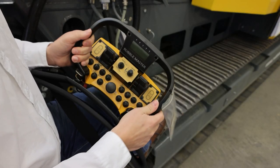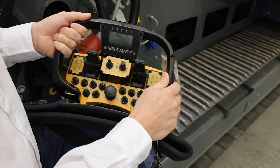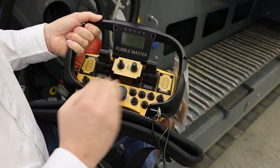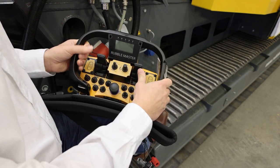Nowadays, radio remote controls are pretty much standard on a mobile crusher. What's different, though, is the function set. There are remote controls out there with a very limited function set, and there is a remote control like this one that has a complete function set. I'll run you through the functions real quick.